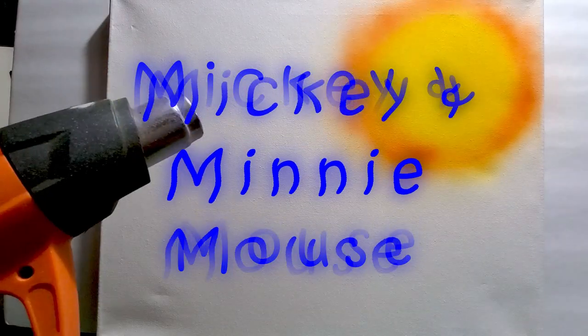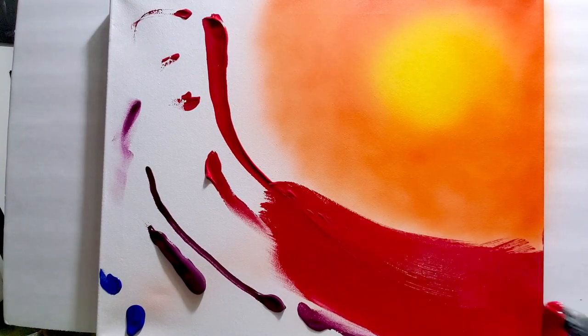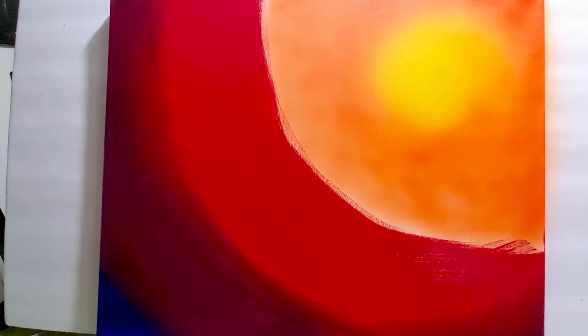I'm starting off this painting by painting the background. I'm using yellow, having it transition to orange, then red, purple, and blue. I like doing that because they all kind of connect to the next color, so it blends very well.